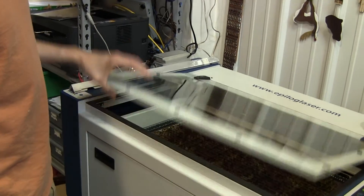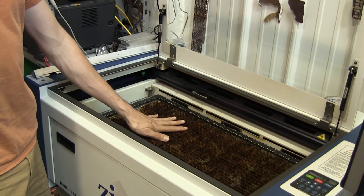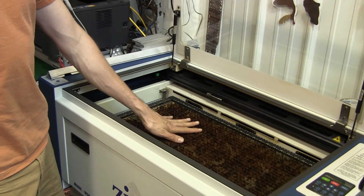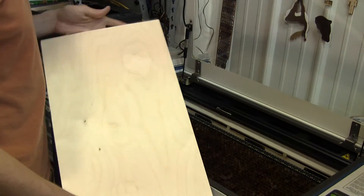To set up the piece of plywood on the laser, use the vector table. You have to make sure the vector table is set up because we're going to be cutting through the plywood. If you were just engraving, you wouldn't need to use the vector table.